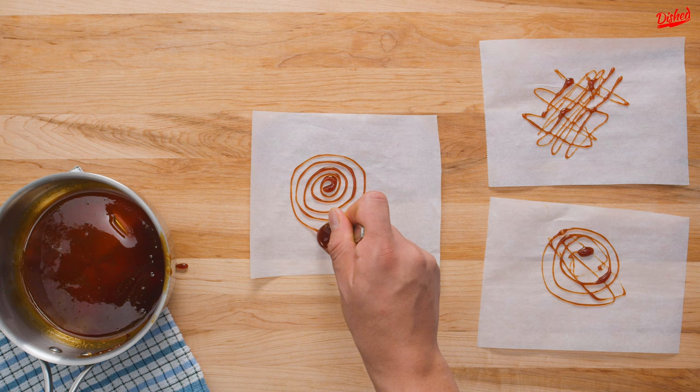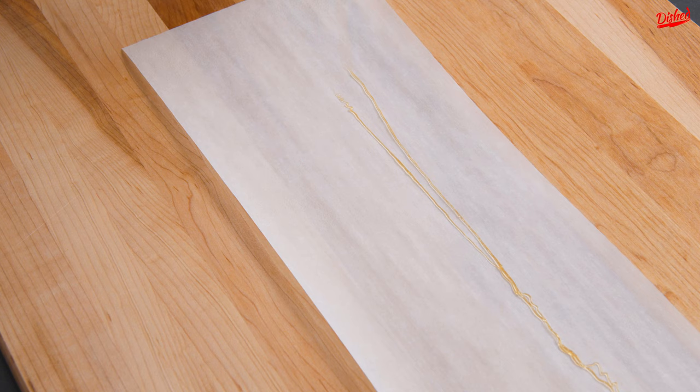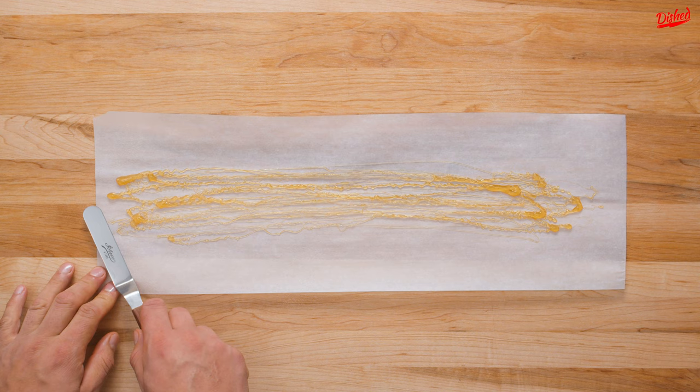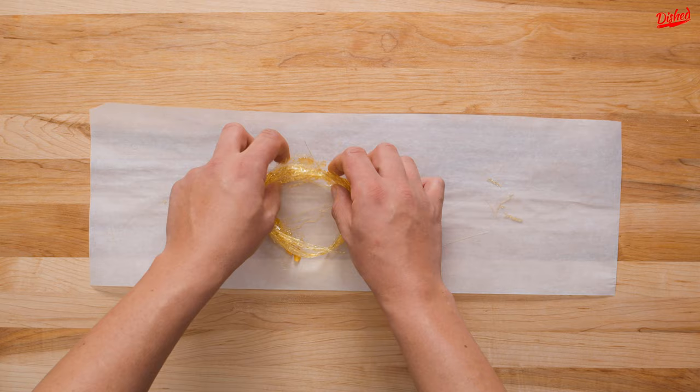Once you've mastered that, you can move on to the next decoration. For this, you'll need a long piece of parchment paper sprayed with non-stick cooking spray. Again take a spoonful of your caramel, but this time hold the spoon higher above the parchment paper and rapidly drizzle it from side to side. The idea is to get long thin strands of caramel. Now quickly use a palette knife to gently loosen the caramel from the paper and carefully gather the strands together. You need to work fast to ensure they stay malleable. You should be able to gently roll the gathered strands into a loose circle, which has a gorgeous delicate look.